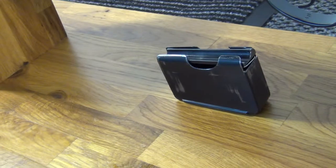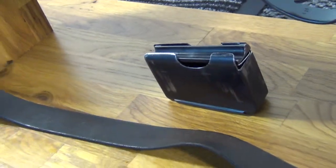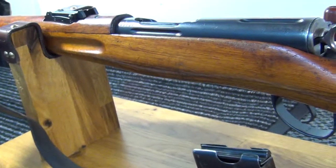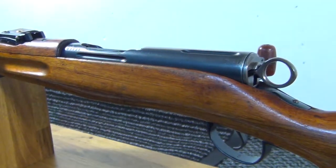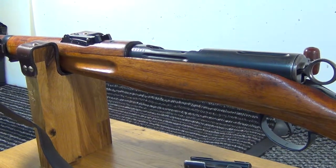I think that's probably as far as we can go with a quick look at the K11. What I'll do now is get out the K31 so we can compare.